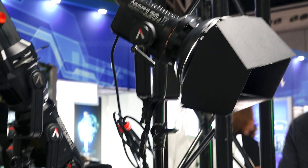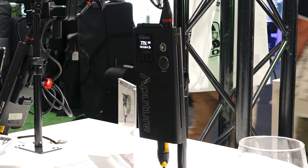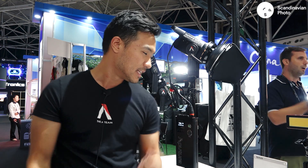The 120D Mark II is available and shipping now — though it is currently out of stock. The price point is about $750, which is just $100 more than the previous 120D Mark I. It's available here at IBC 2018. Thanks so much for watching.